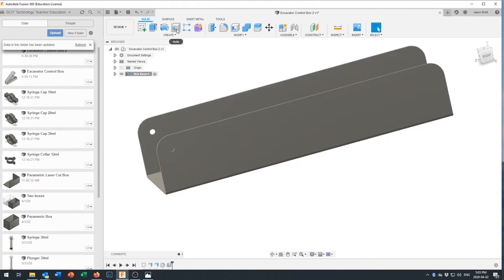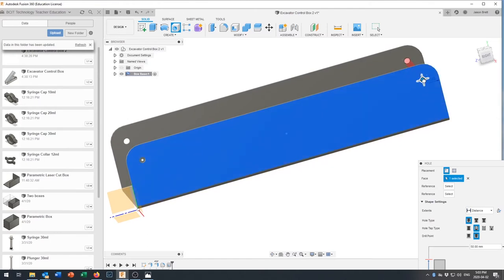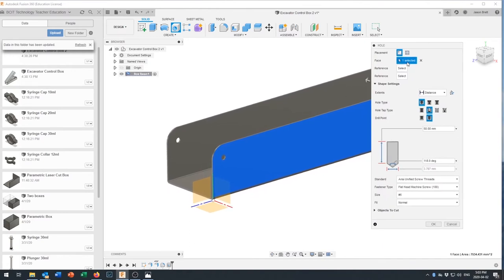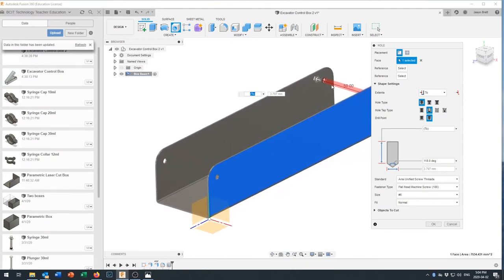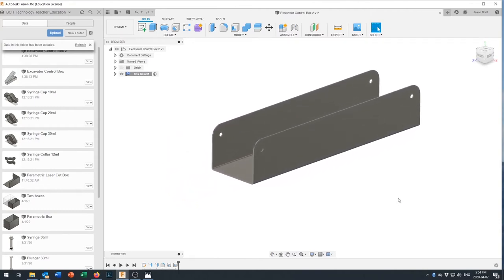We'll punch the same type of hole at the other end. Drag it to snap on to that center point, confirm it goes through to the other side, and set the extent to 'To' so that if you change dimensions later it always remembers to go to that surface. Set it as a clearance hole, UNC Number 6, Normal fit. That completes the base component.